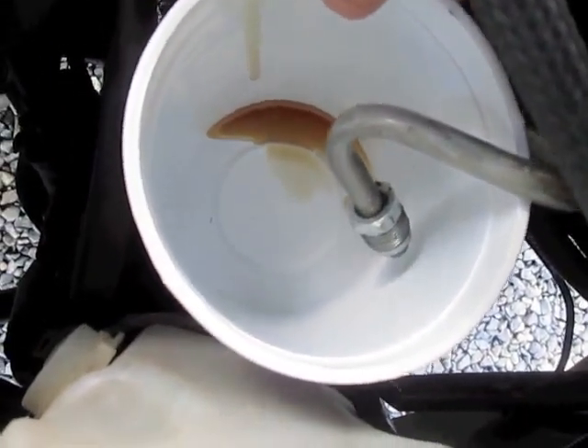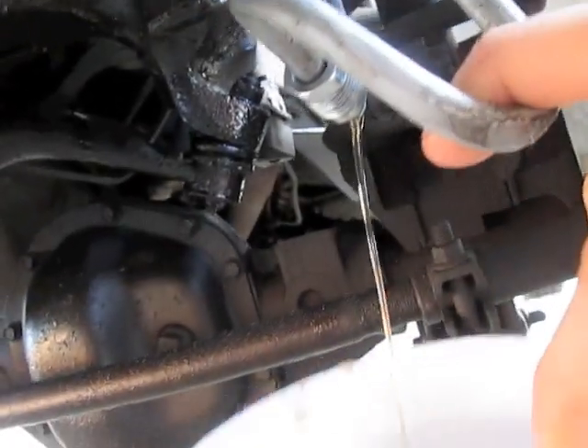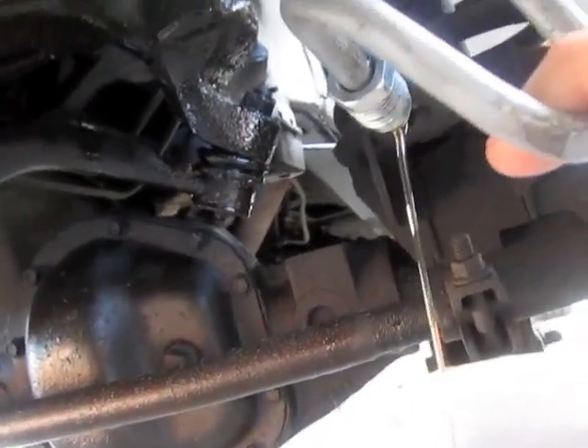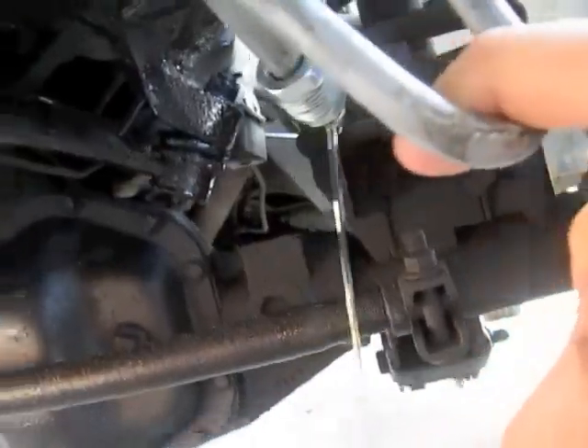So now I've unhooked it. I've lifted the hose up. You go under the car and pull it down here — it'll drain a lot quicker if you can get that hose down low.